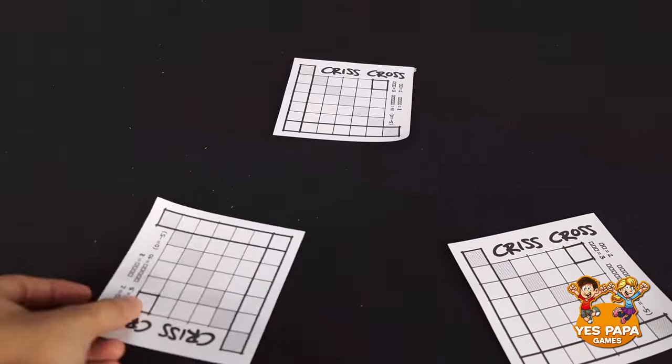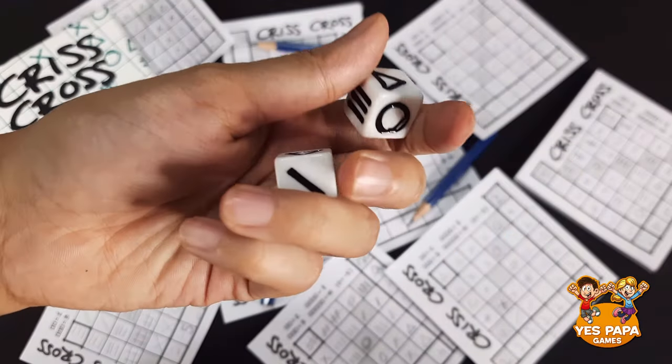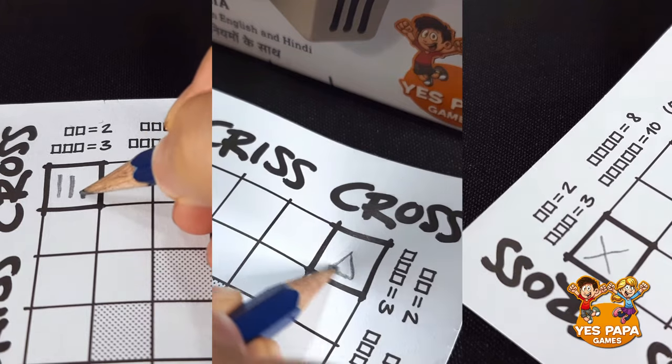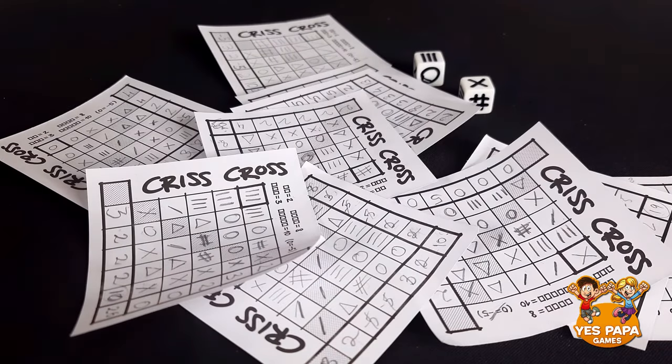Give a sheet and pencil to all the players. There are 6 symbols in the game, which can be seen on all the faces of the dice. Each of you chooses a symbol on any one of the faces and draws it in the corner box. Both dice have all the same faces. This game has a simple, advanced, and solo version.